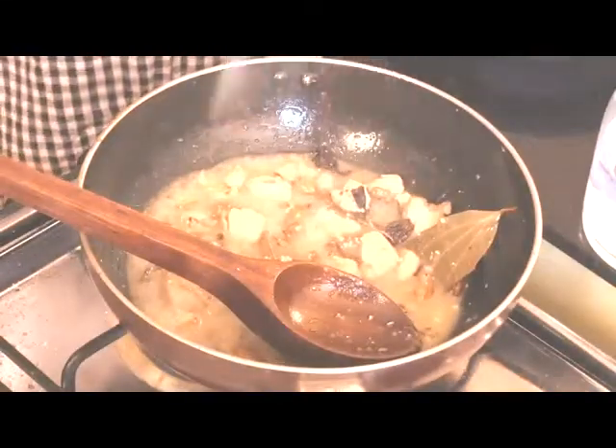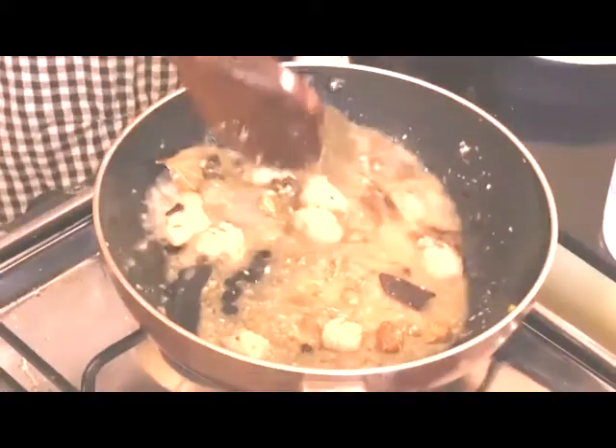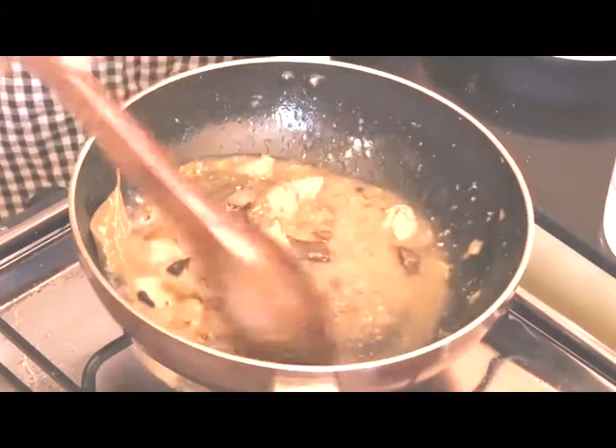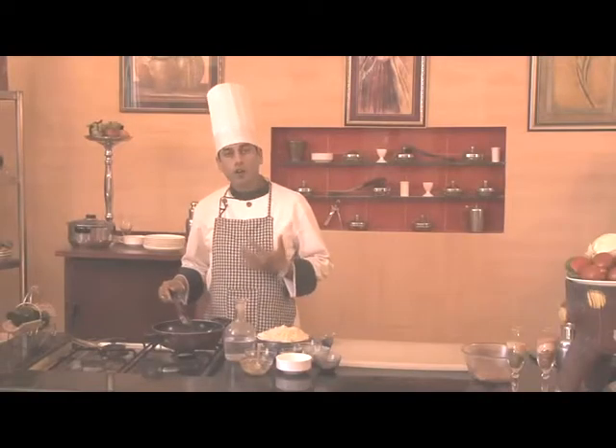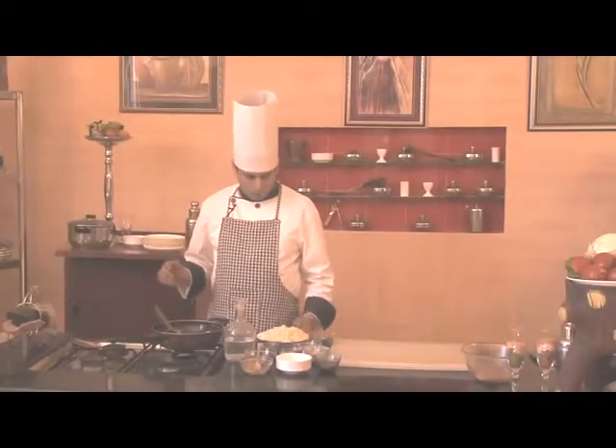Along with this we'll add a little salt and sugar. We'll cook this for approximately 10 to 12 minutes. The chicken, yogurt, and sugar have now mixed together very nicely.